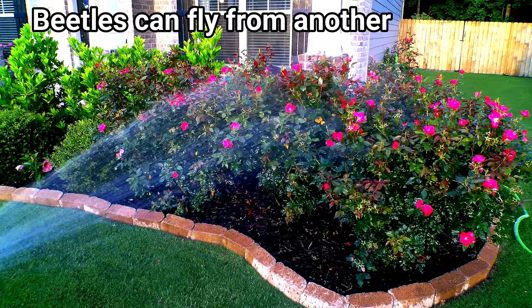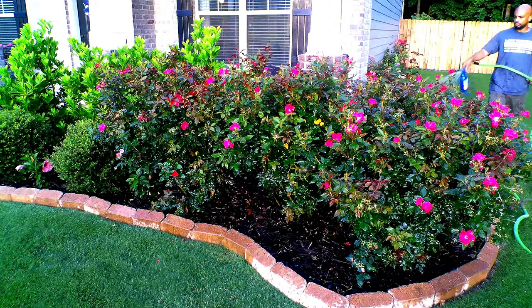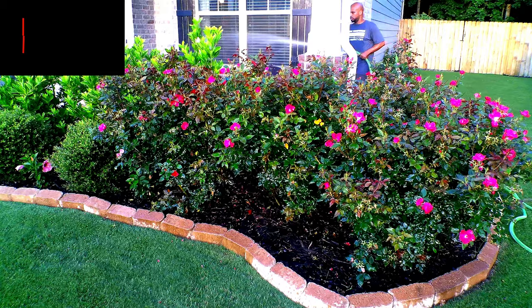Just because you killed the existing Japanese beetles in your area doesn't mean more cannot come from another location, such as your neighbors across the street or even down the street. So you're going to have to monitor for any kind of bug activity for a few weeks.